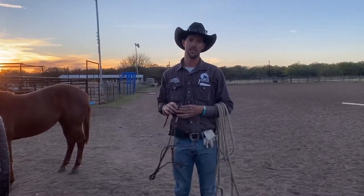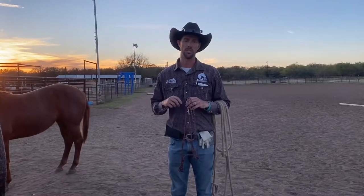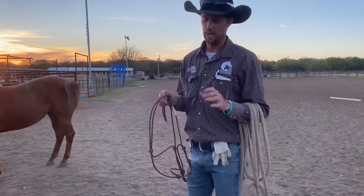Hey guys, I'm Craig Moore and today I'm going to show you the three knots that every horseman should know. We're going to start with the sheet bend.